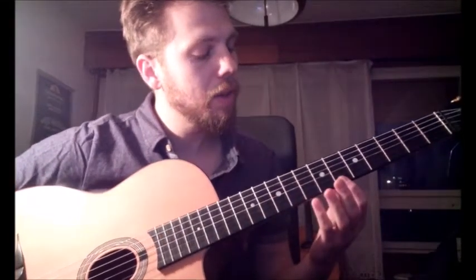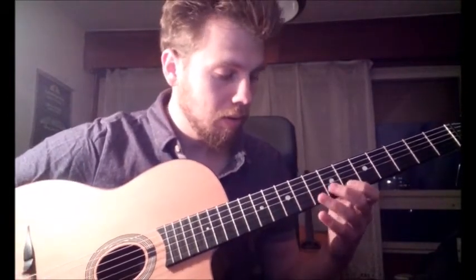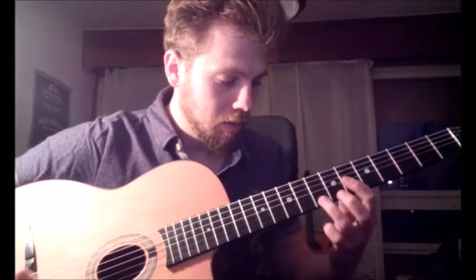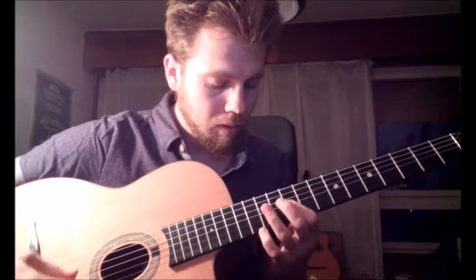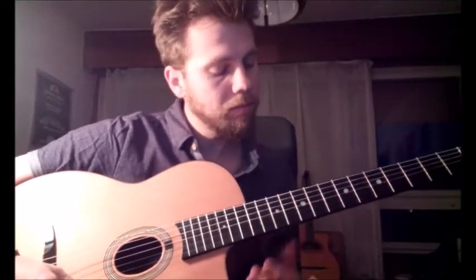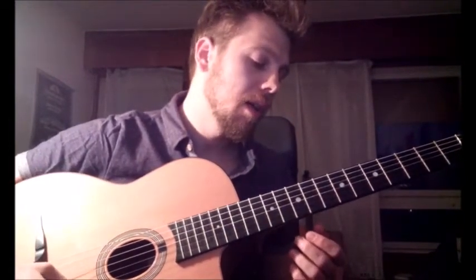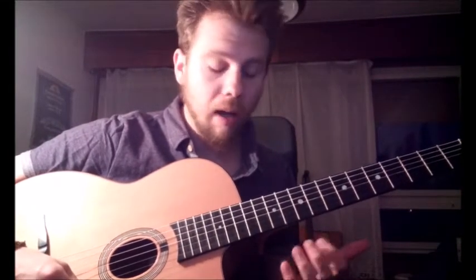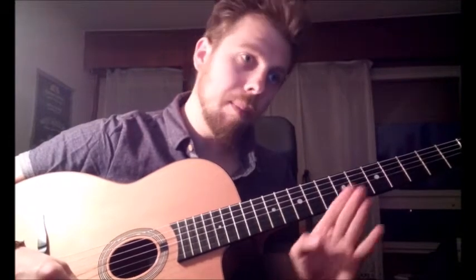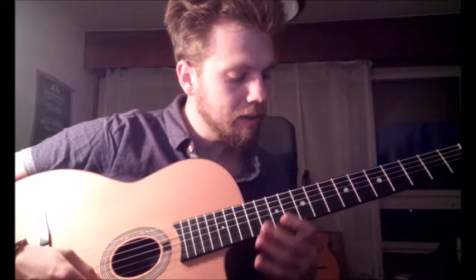Then we're going to the 6th fret, which is a Bbm position. This is a tricky phrase but you have it all in the tab so you're going to figure it out. It's important — the downstroke, upstroke. You have four consecutive downstrokes going up vertically to the lower strings. This is it.